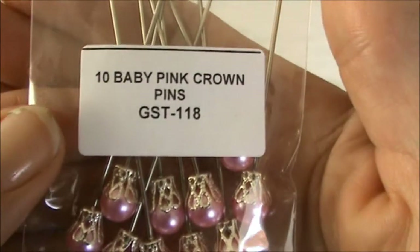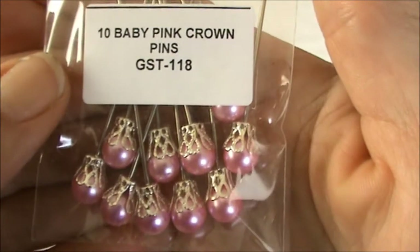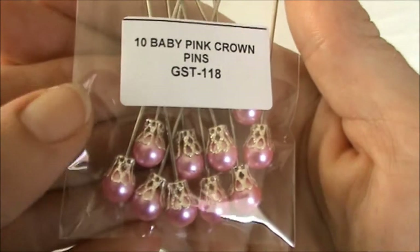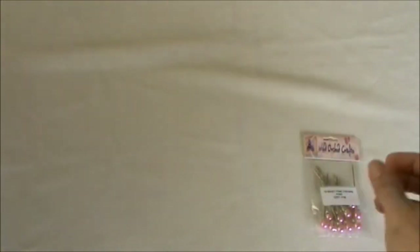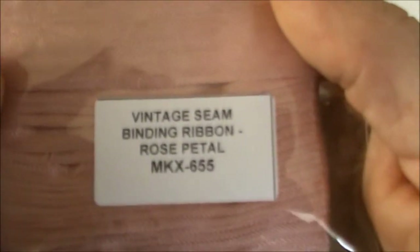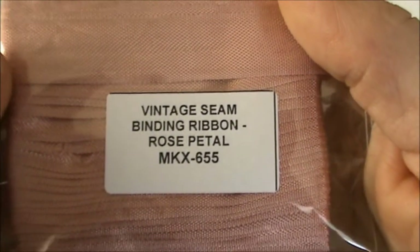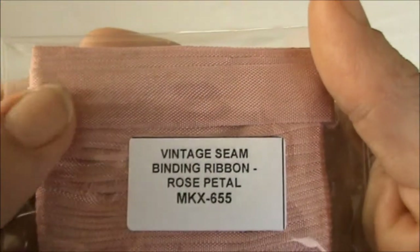I got a package of the baby pink crown pins and the code is GST-118. I really love to use these to create my stick pins. I also got some seam binding in the rose petal color and the code is MKX-655. I absolutely love this color.